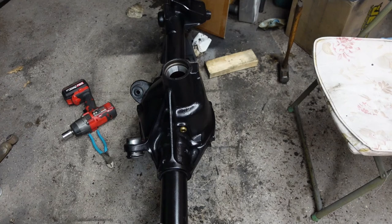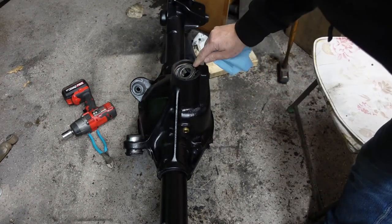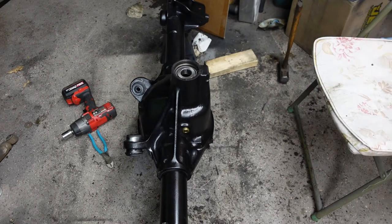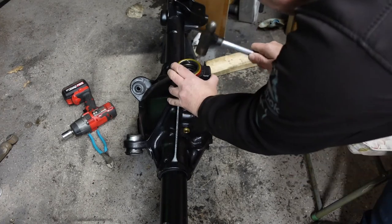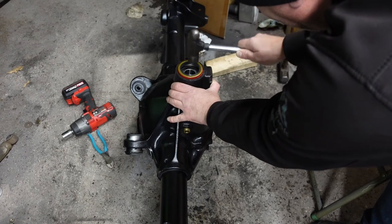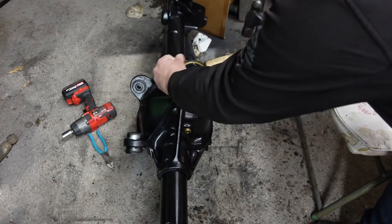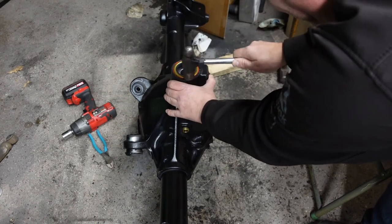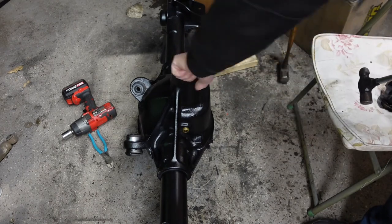It's pretty cold out here in the garage today. This stuff is almost like honey, but you definitely want to lube everything before you put it together. That's all clean and lubed. There we go. I put a little bit of lube on the inside of that lip as well.